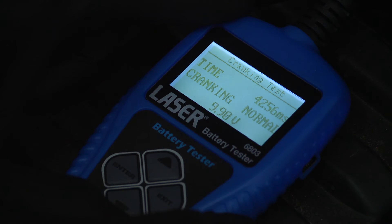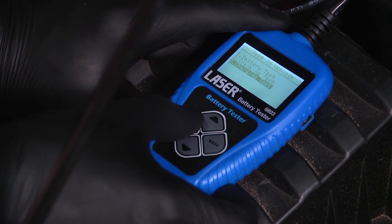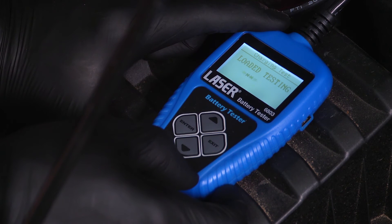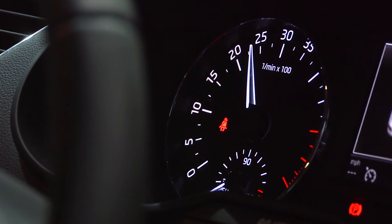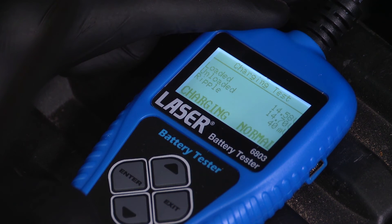The final test is the charging test, carried out with the engine running. The instrument carries out three tests. The ripple test can point to a failing alternator diode. The loaded voltage test takes approximately three seconds. Then you bring the engine speed up to 2500 RPM for the charging volt test. After the test has been completed, the screen displays the charging voltage and charging test results.